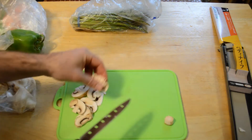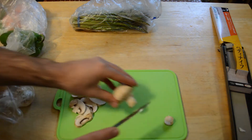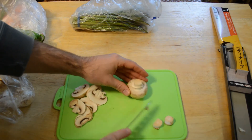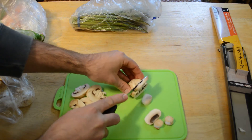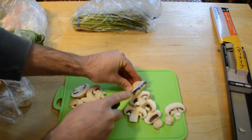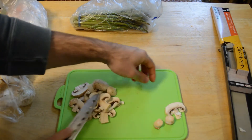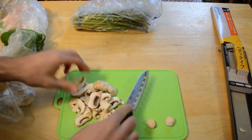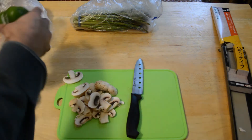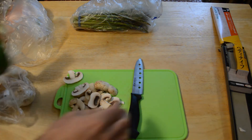Look at that — it cuts fine. It's not the best knife; it doesn't glide through the mushrooms like other knives I've reviewed on this channel. It takes a little bit of force, but does it actually cut? Yes, it cuts. And if you're someone that cooks a couple or a few times a week, this may be an option.